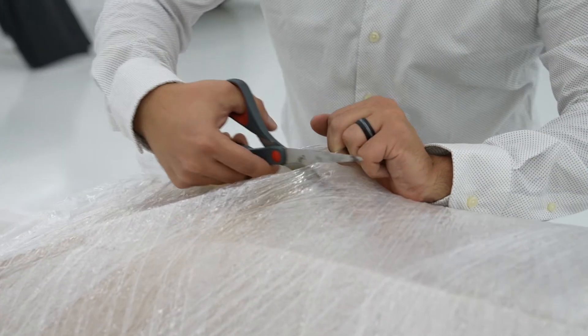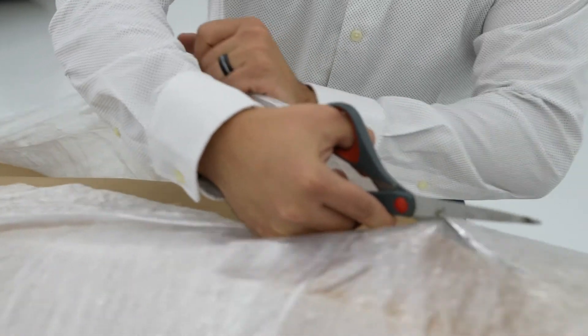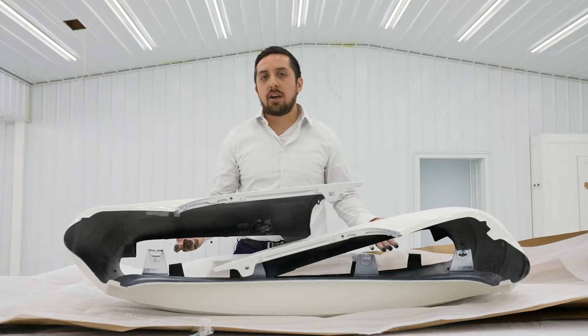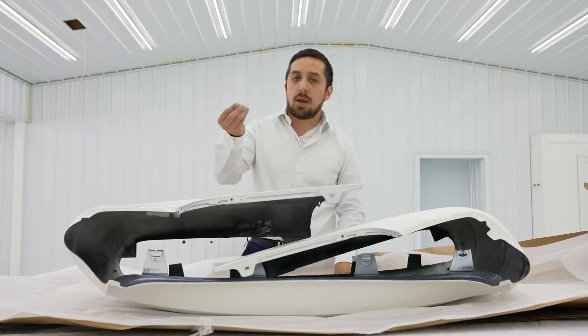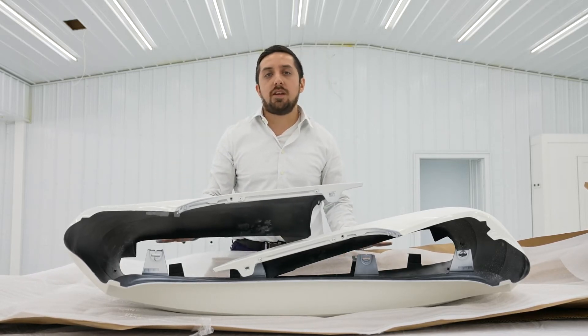As before, we do recommend scissors and not a knife so we don't damage the bumper cover. We now have the bumper cover removed from the packaging. The first thing you're going to notice is we have to cover all of our painted parts in this white powder. Don't worry though, it's just baby powder — we use that to protect all of our painted items.